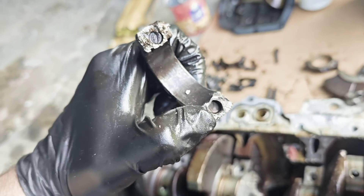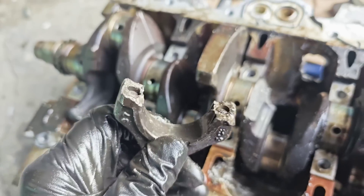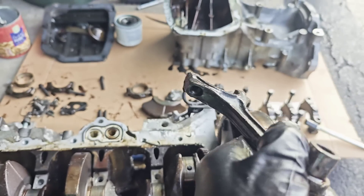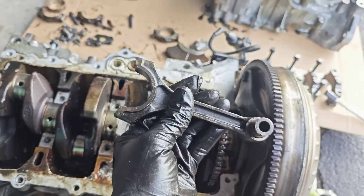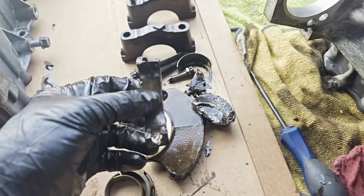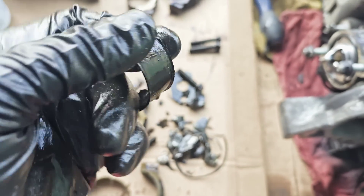This is our piston rod — as you can see, both bolts broke down. The thread is still inside. Most probably they got loose, started to play up and down on the crankshaft, and the guy probably heard the knocking noise but didn't pay attention to it. As you can see, this is the bottom part of it, and this is one piston rod bearing — just look how tiny it is; it was almost completely destroyed.